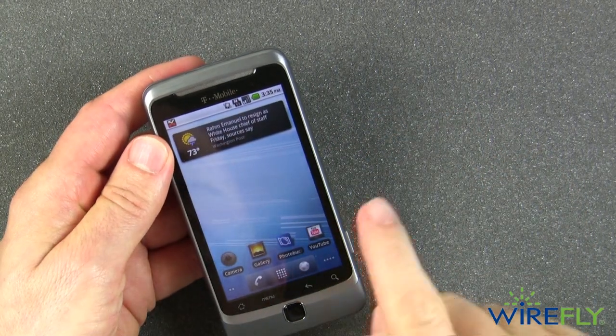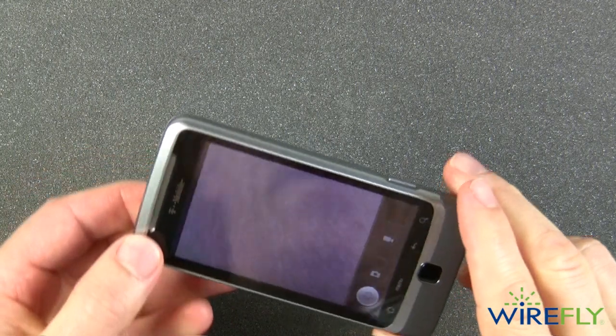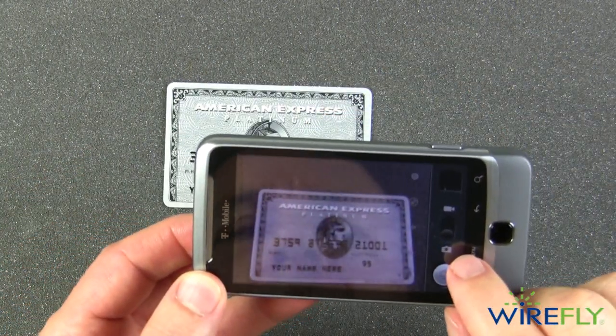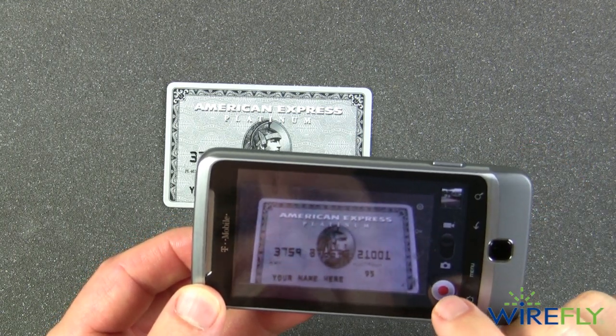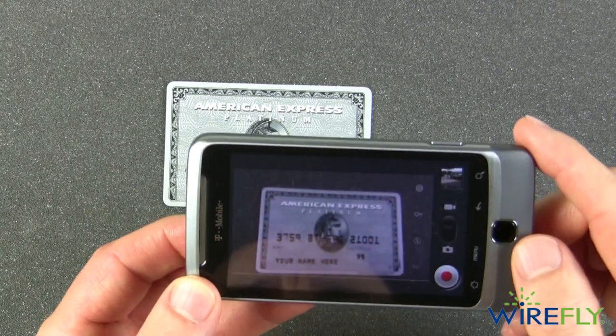Let's take a look at how you get to the camera app. Just swipe over and here's the camera app. I have it selected to still image right now. Move this slider up and now it's a video camera, with a nice big button to start and stop video recording.